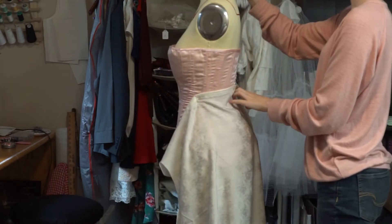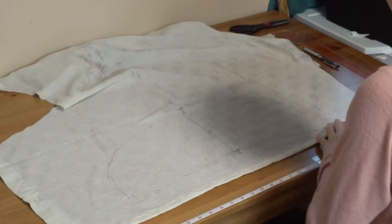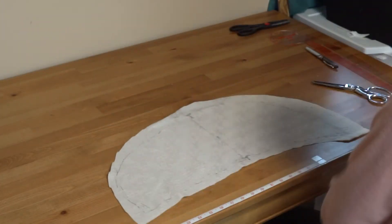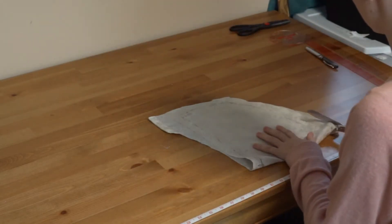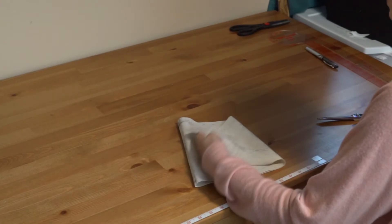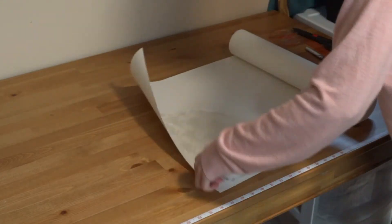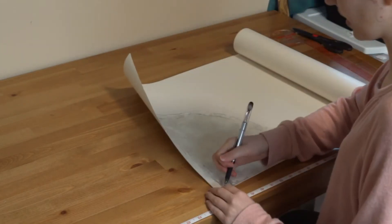Once I'm done I take it off of my form, move it to the table, and cut around with a generous one to two inches around the far edges. I'm going ahead and folding it in half along that center line I drew, and from here I'm just going to even everything out and true the pattern. Truing is the process of making it all symmetrical, and because my lines were actually pretty even, I'm just eyeing it and cutting it with a half inch seam allowance already in it.